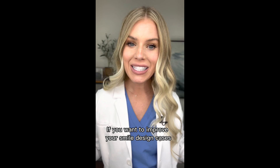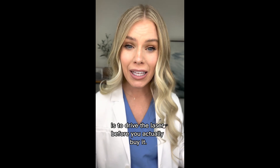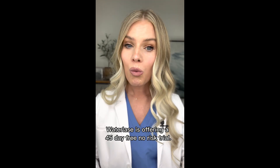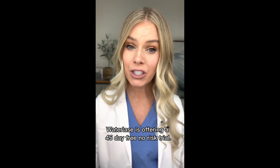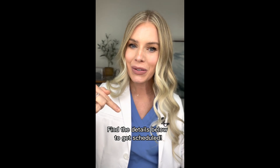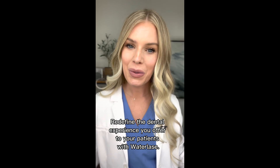If you want to improve your smile design cases, the best thing you can do is to drive the laser before you actually buy it. Waterlase is offering a 45-day free, no-risk trial. Find the details below to get scheduled. Redefine the dental experience you offer to your patients with Waterlase.